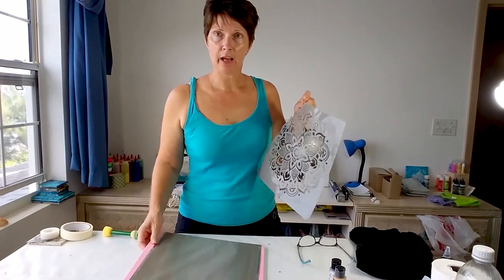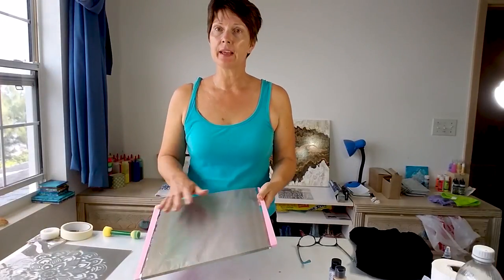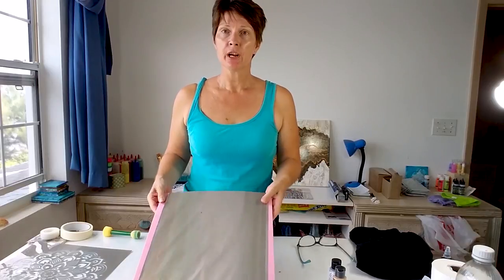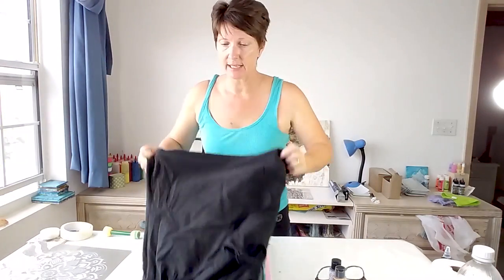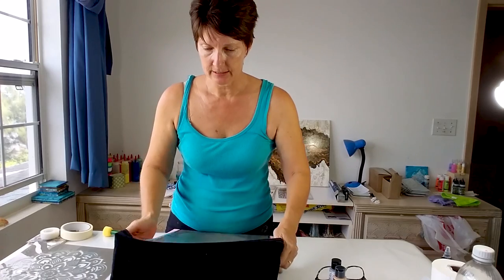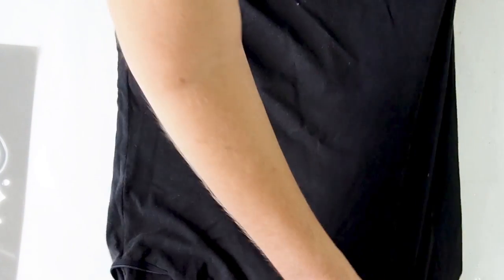So let's get started. I've got my little foam board here, but you can use a piece of cardboard and then cover it to make it waterproof. This one has just a piece of foil over it, but you can use cling film or plastic, because what we don't want is for the paints to bleed through into the back of the t-shirt — I only want it on the front. So I'm going to slide that down inside.